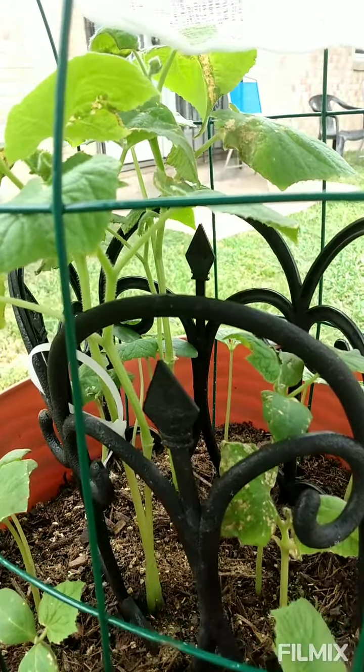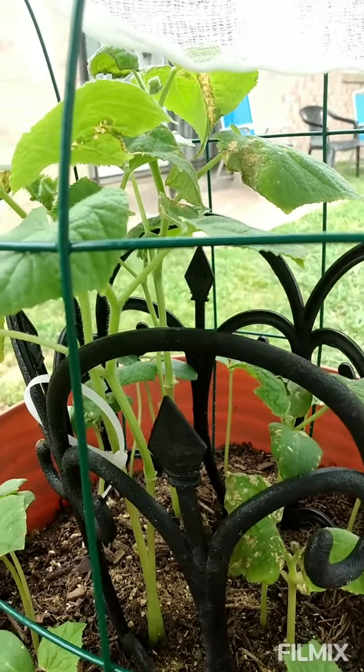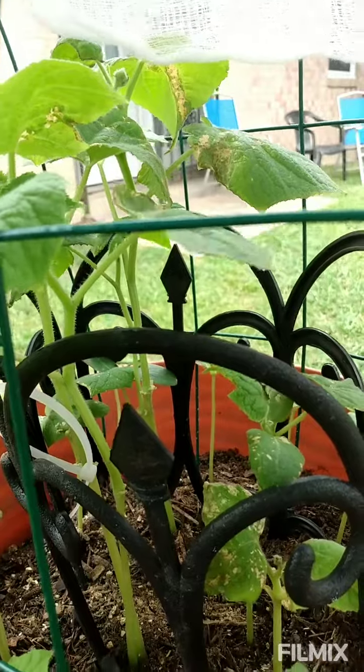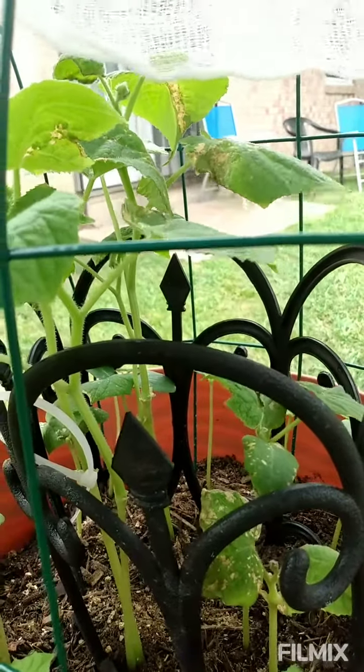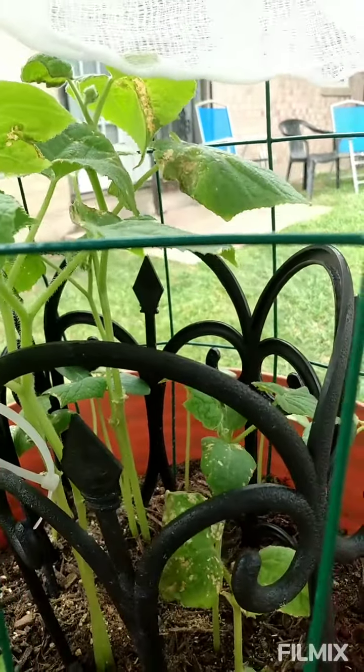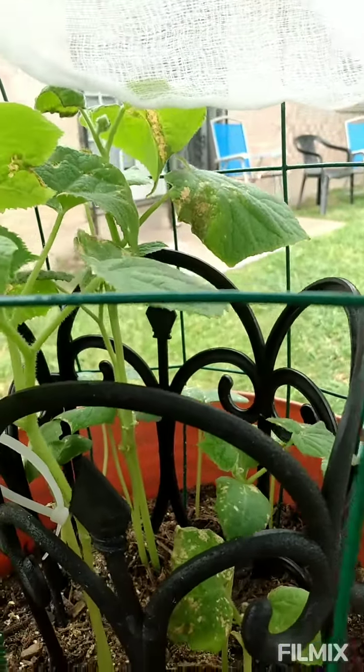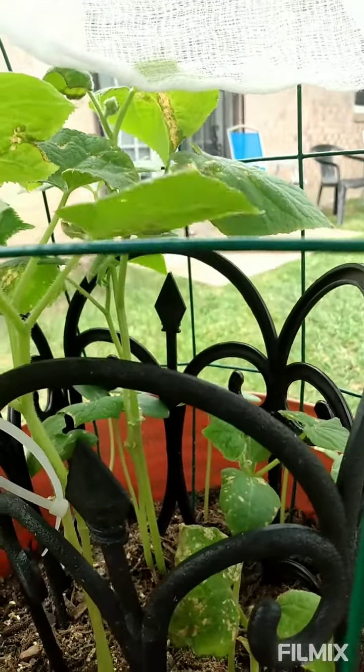This is my cucumber plant and I want to share something. A few days ago I was dealing with some type of infestation — I think it was white flies, but whatever bugs they were, I know it wasn't good. At this time I don't have any beneficial bugs in my garden right now, so I had to improvise.